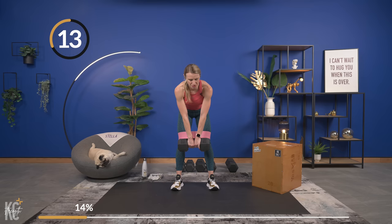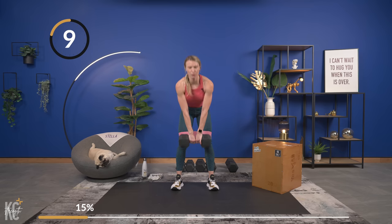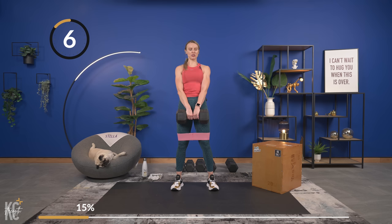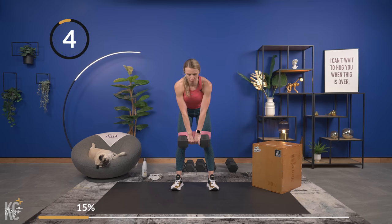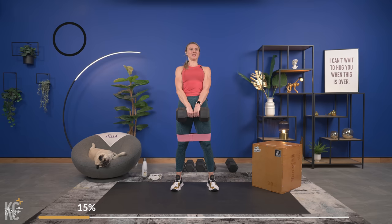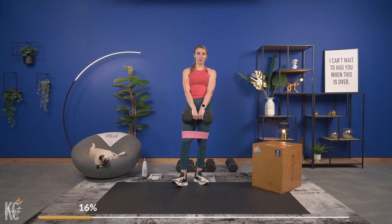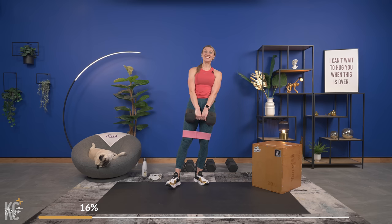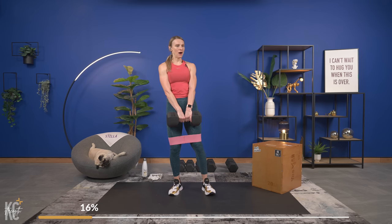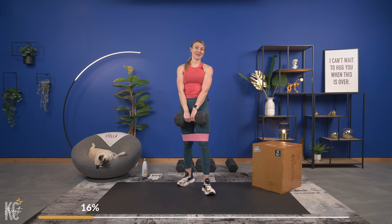This is a nice slow exercise — working at the lower end of our rep range. Let's do one more. Enjoy your break. Leg day is going to be no joke today, but you showed up, you're pushing, you're digging because you are here because you want to get stronger and that is exactly what we are doing. Sometimes the hardest part is pressing play — but you did it.